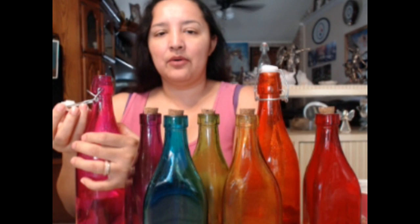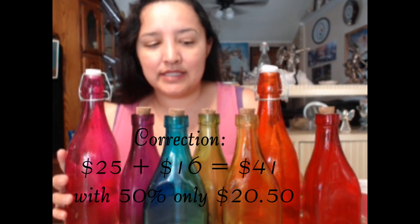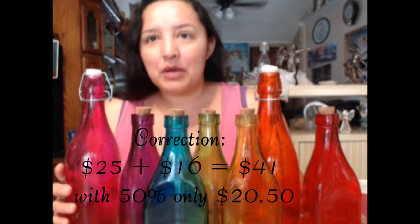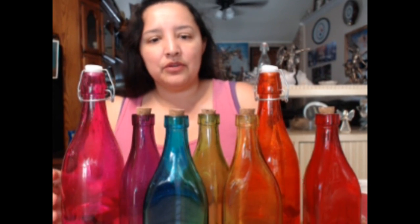This big bottle normally costs $7.99 and it already comes with a top attached. You just flip it and a little cork comes out, and then you seal it. I wish I would have bought them all this way. These are $7.99 and the smaller ones are $4.99. Five of the small ones would have been $25 and the big one $8, totaling $36, but because they were half off I paid $18 for all of them. The other ones are just a little bit smaller - you can see the size comparison.